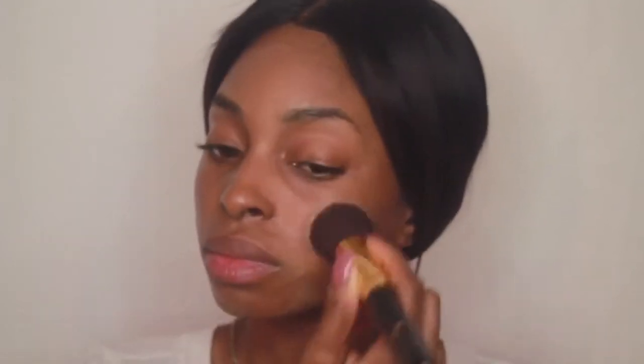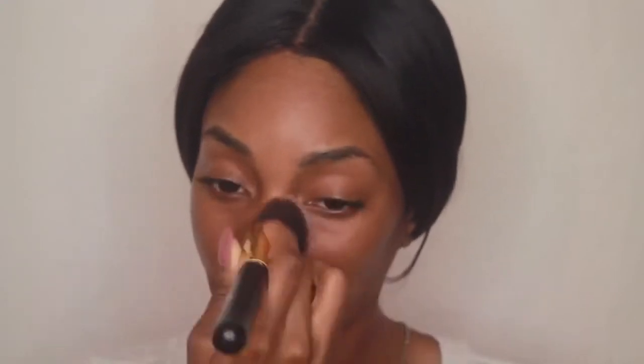My hair is actually bothering me so I'm going to put it up in a ponytail and get it out of the way. And now I'm going into my foundation — I'm using the Naked Skin Beauty Balm by Urban Decay, taking a flat top foundation brush and applying that all over my face. Then I'm going to conceal with my MAC Pro Concealer Palette, highlighting underneath my eyes, the bridge of my nose, a little on my forehead and my chin.